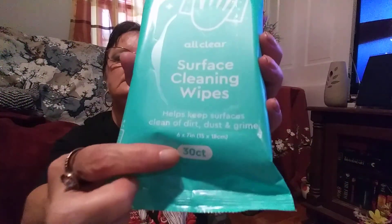Then there are these All Clear surface cleaning wipes — they help keep surfaces clean of dirt, dust, and grime, and there are 30 in it. I don't remember seeing these before either, so I think these are new or at least they're new to my store.